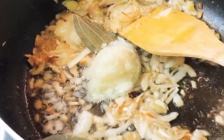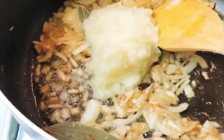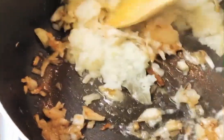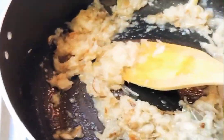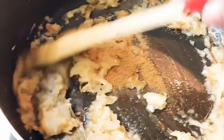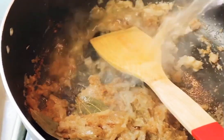Now add onion paste. Add all the spices in. Put half cup of hot water.